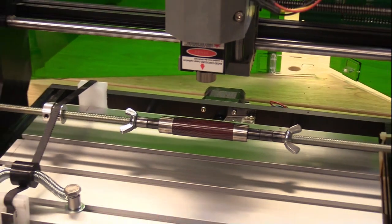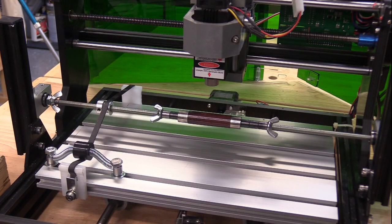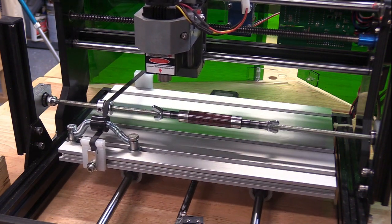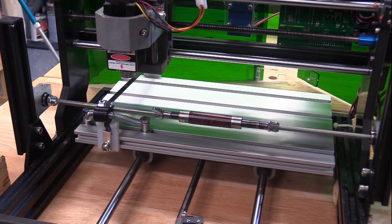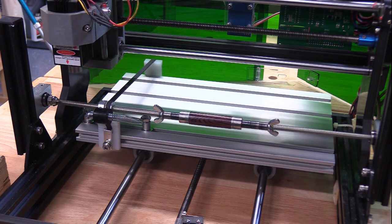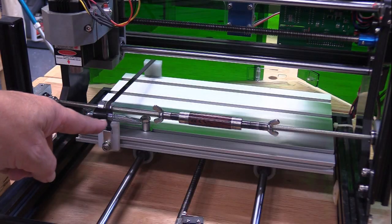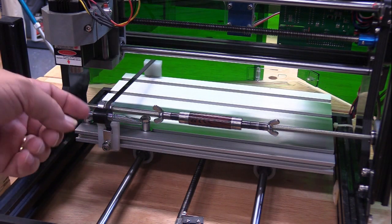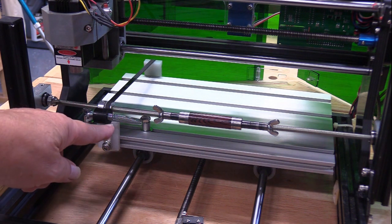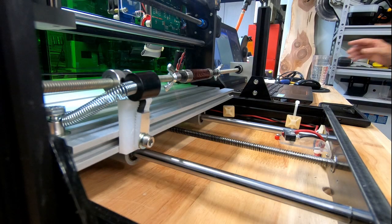I'm going to activate the homing sequence now. The platform first determines its position, then it moves over to the left as the front of the platform moves to its very front position. Now you can see the tensioner here is actually in front of the support bracket, and that worked out great. That deals with the looseness of the spring that allows it to fall forward while still remaining at the top level — which was critical in establishing the height for this bracket.